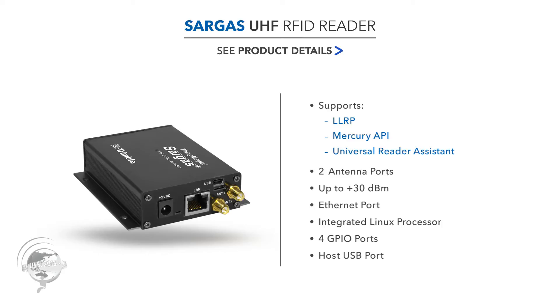It's a networked reader, so it has Ethernet. You can use a power adapter or battery. It has a very powerful Linux processor inside, so it can host a significant amount of software right on the reader — you don't necessarily have to be connected to a host to analyze data. It also has GPIO: four inputs and four outputs, and a host USB port.